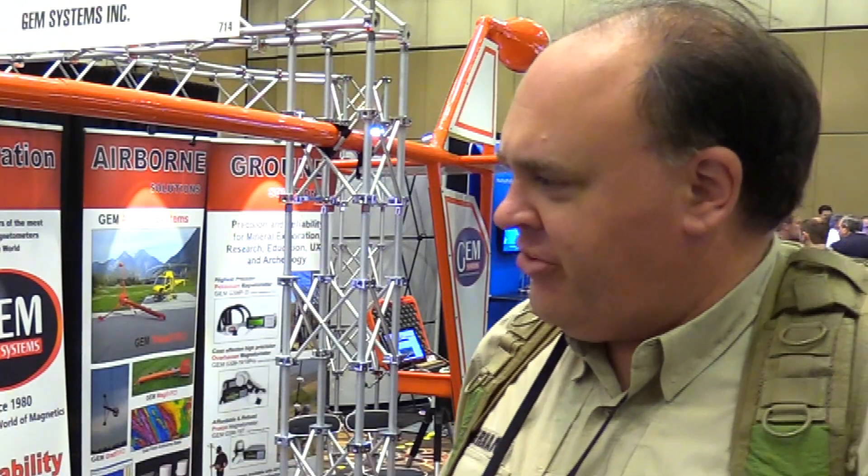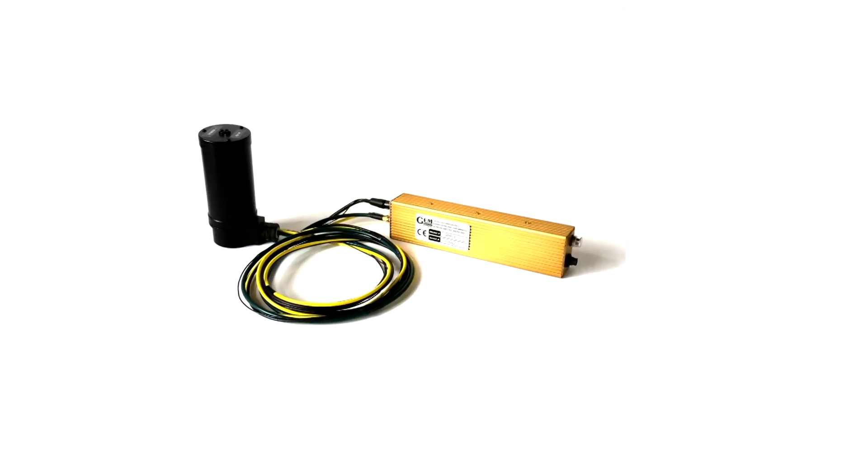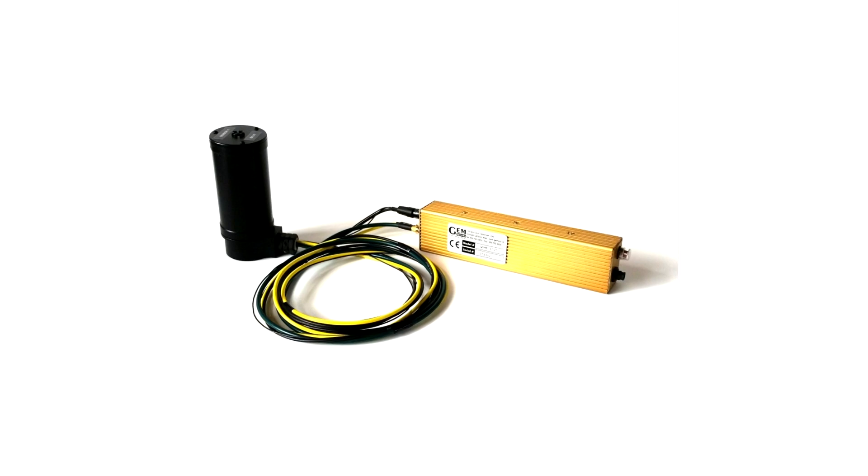These are so lightweight you can put them on something like an M600. We actually have three solutions we can offer. The DroneMag has a total weight of 1.8 kilos, and that includes a battery, so it's a self-contained instrument.